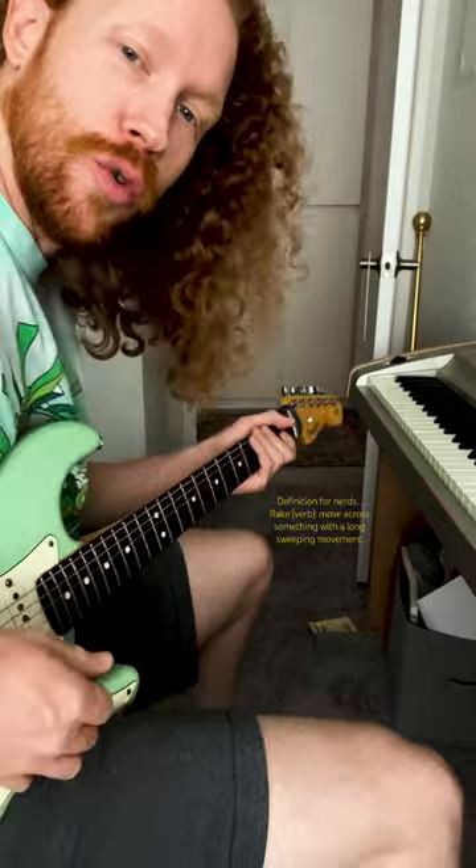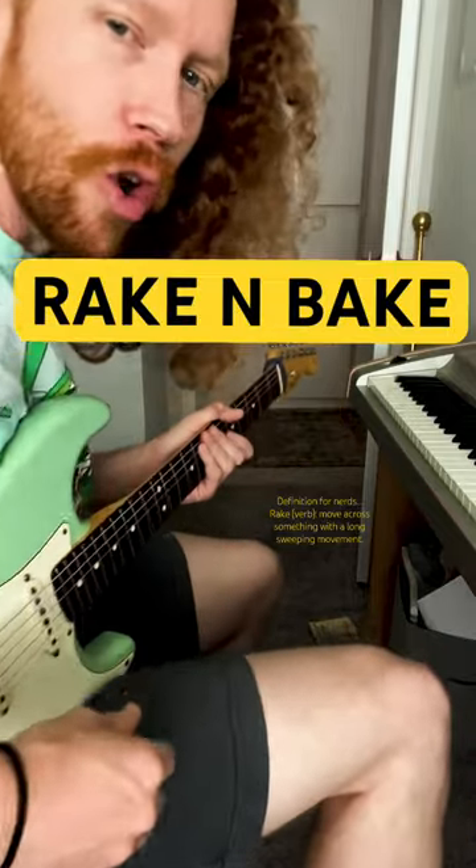Don't slide. What are you doing? Just stay put for three seconds. Your brain can handle it, I promise. Quick tip on how to beef up some of your blues playing is by doing something called a rake.